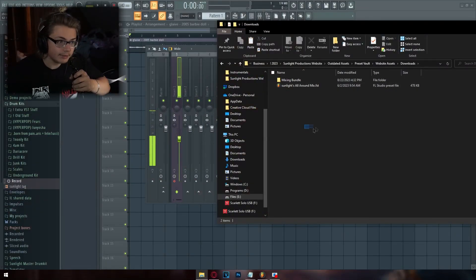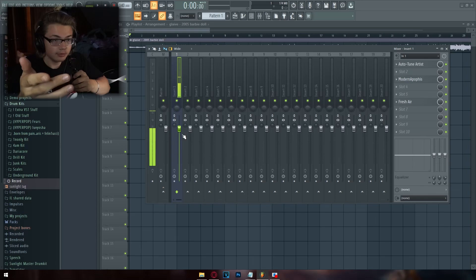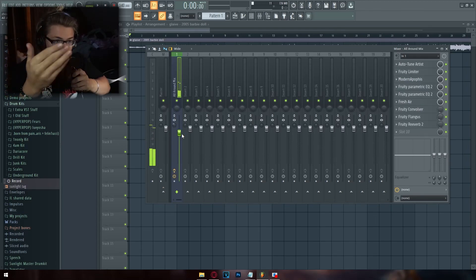If you want to save time, I do recommend getting my vocal preset — it's in the description. It's so easy, you can save yourself all the time of having to learn to mix. Literally all you need to do once you have this preset is drag it on and then start recording your vocals. I'll be right back to show you the before and after.